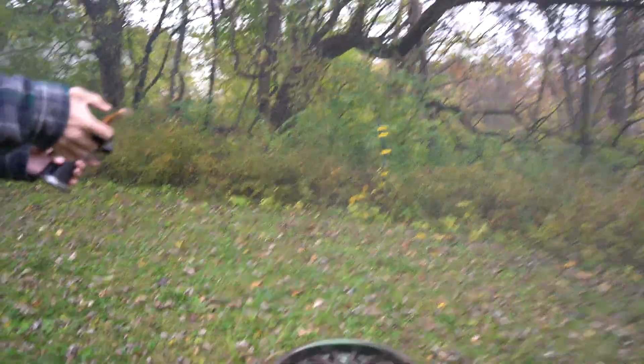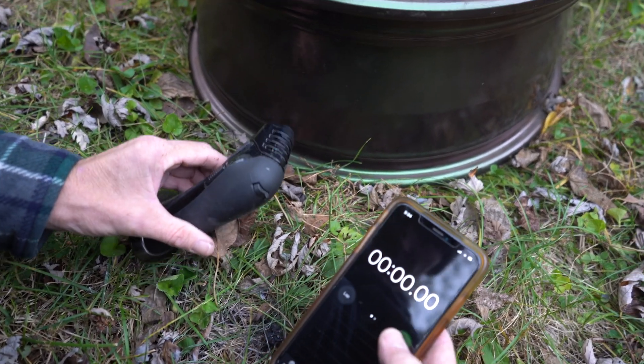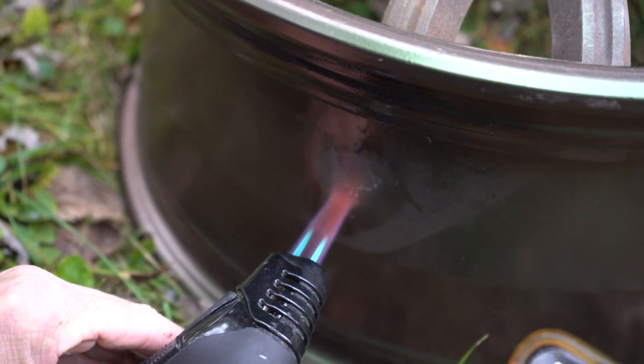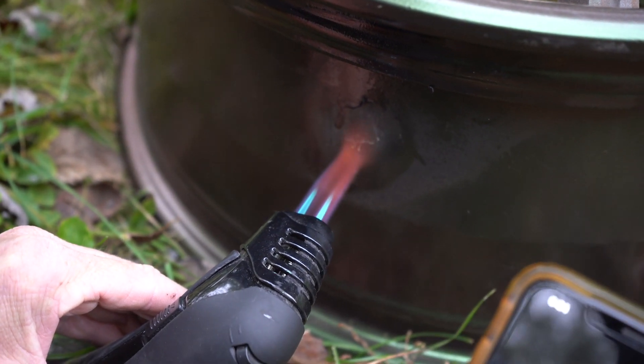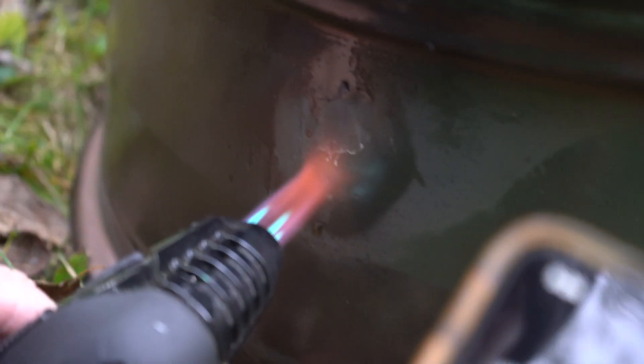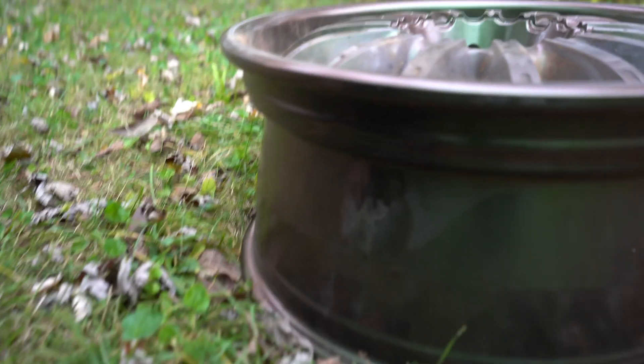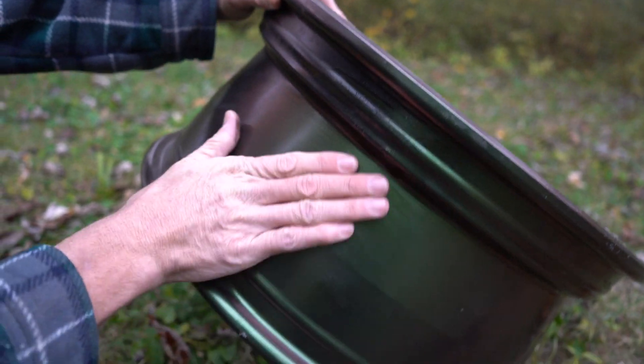But first we have another test — we're going to hold the torch to the barrel for 30 seconds to see what it can do. It looks like it's actually starting to drip a little. After 30 seconds, it looks like it was running a little, but that's just condensation because it was cold. It wipes right off. No issue with heat to it — at least for 30 seconds.